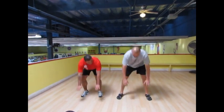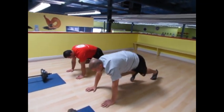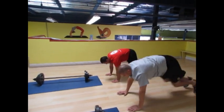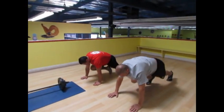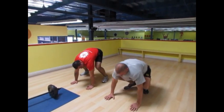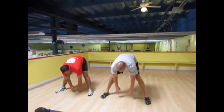Now down to the ground, hands flat, feet out, and ten mountain climbers. One through ten. Then slow your back up, feet wide, back to the chair. Here we go — one, one, one.